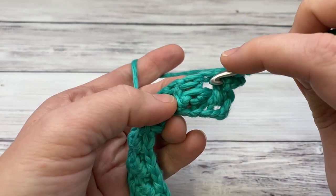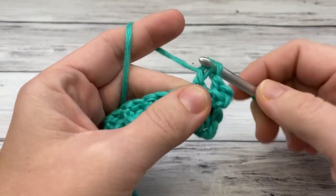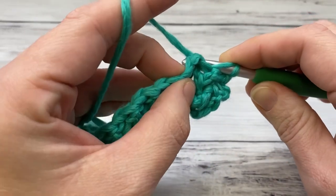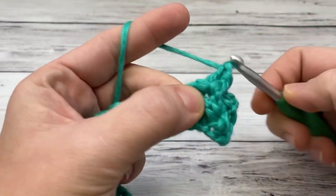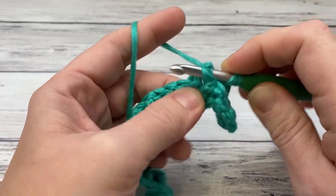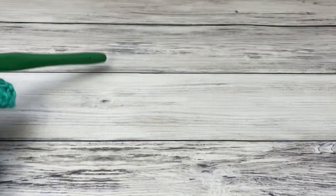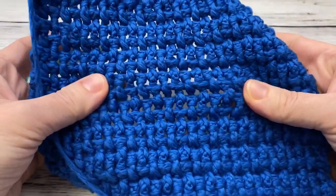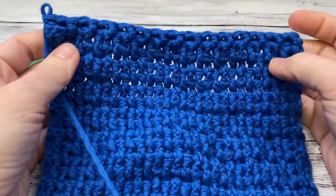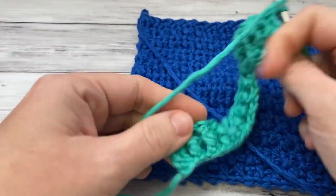The next one is a back post — look how it's hiding back here — so you're going to do a front post around it: go down in between, catch that post, and come up. Yarn over and pull up a loop. You're just going to go back and forth with these. If you ever get confused about which one you're on, just look at what's going on — if it's clearly in the back, do a front post around it. Alternating these gives you a nice, really thick fabric. It's super thick, good texture, and really good for scrubbing things.